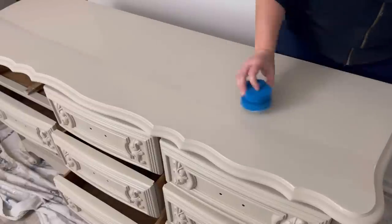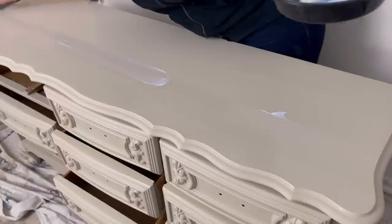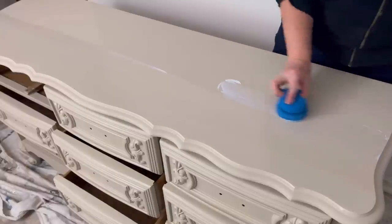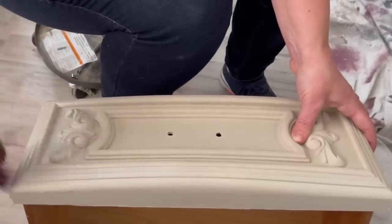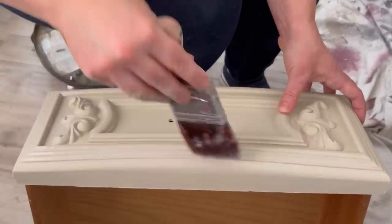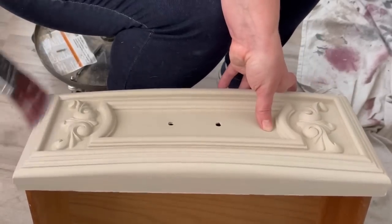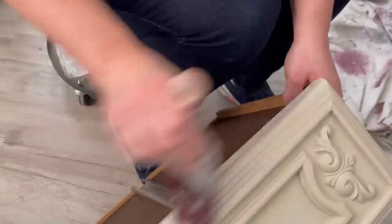I'm adding a sealer at this point because we're going to be adding wax. If you seal your piece before using Dixie Belle's Bestang wax it's much, much easier to remove the wax in the unwanted places. And because Dixie Belle's Bestang wax is water-based, you can add a sealer over it after it's dried — you just wait one to three days and then you can seal it.